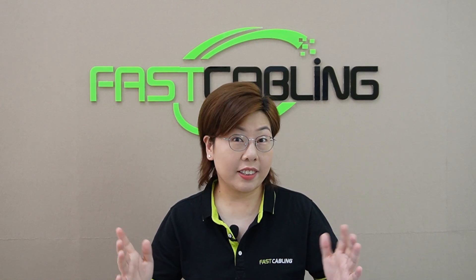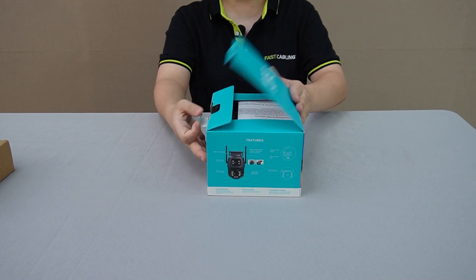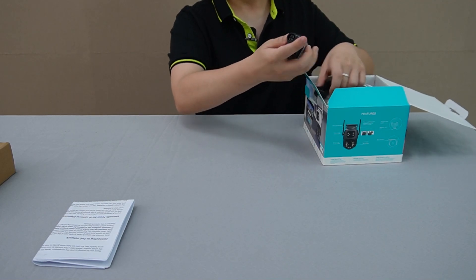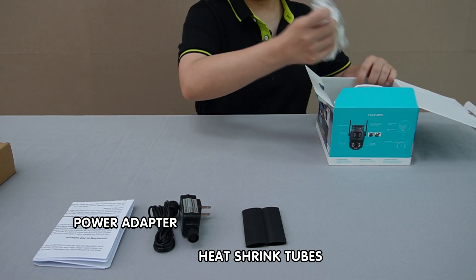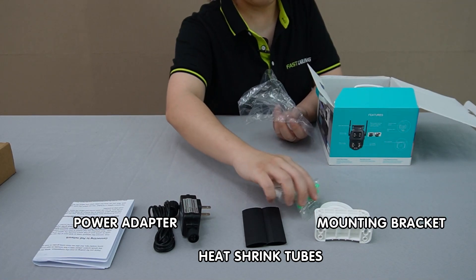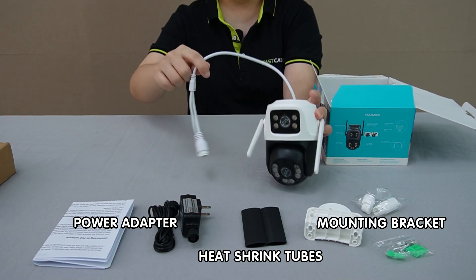Now we're going to unbox our dual lens camera. In the box you'll find everything needed for a quick setup — the dual lens camera itself and the junction box. Inside the box we have the user manual, the power adapter to keep your camera powered up, two heat shrink tubes for weatherproof connections, the installation bracket, and the installation tools. This bracket can secure the camera to your desired location. And finally, we have the camera itself.